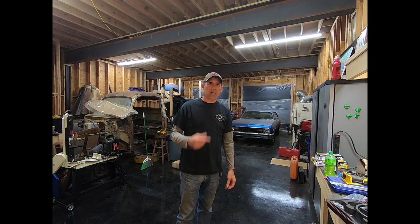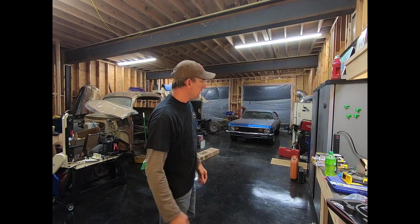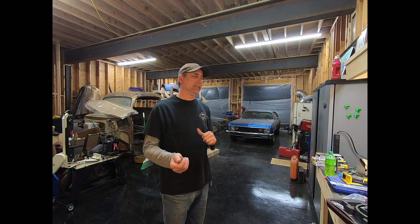Hey guys, welcome back to the shop. I'm John, this is Shop 209. Thanks for checking out all my previous videos and subscribing to the channel if you want to learn more about Novas and what I'm doing to them. Thanks for checking out my last video — I relocated the shocks on the '74 Frank and Nova, you can check that out right here.